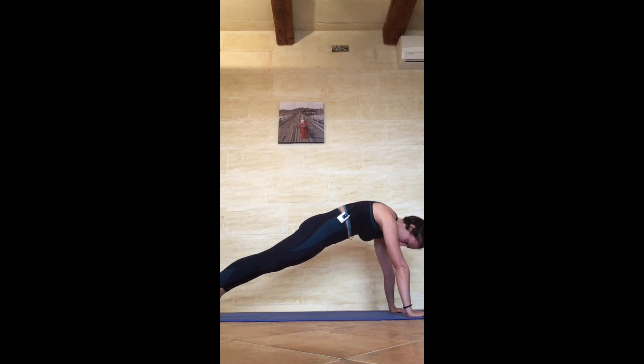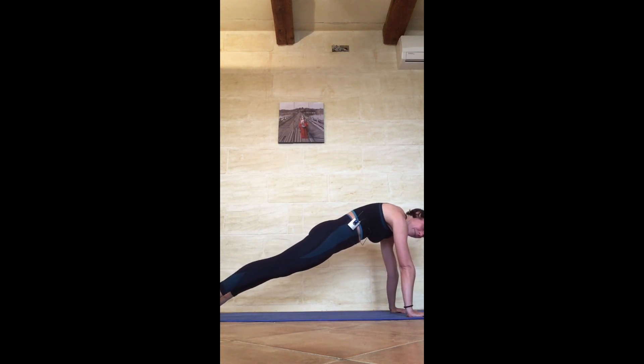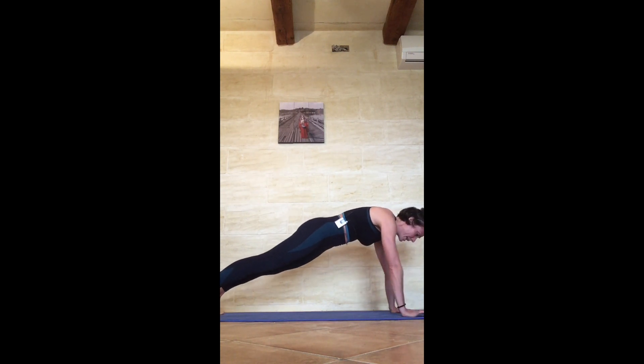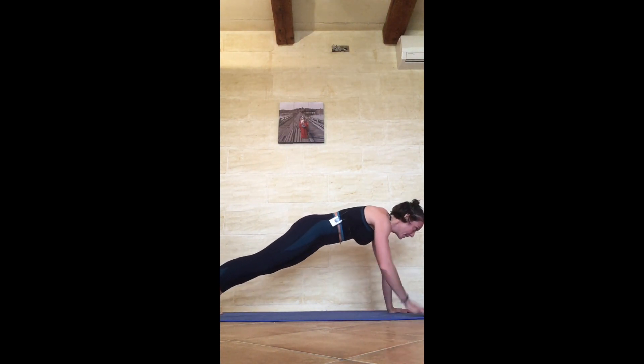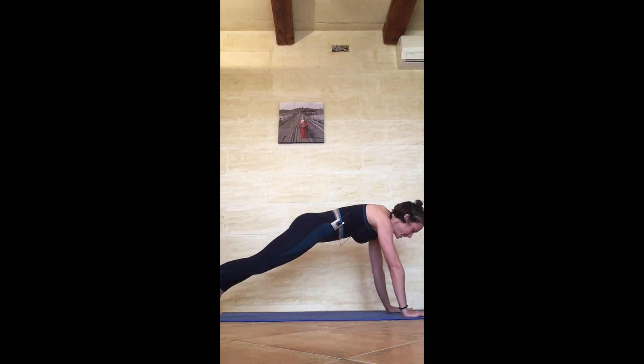Let's get started with the first plank — 30 seconds on the clock. Push to the back, press the knuckles down, pull the navel in towards the spine, make sure your fingers and thumbs are pressing down. Heels are pushing back, belly is pushing in — keep it nice and strong. Hold here, keep pushing into the upper back. Make sure your shoulders are on top of your wrists; you can kick to the heels a little more if needed.